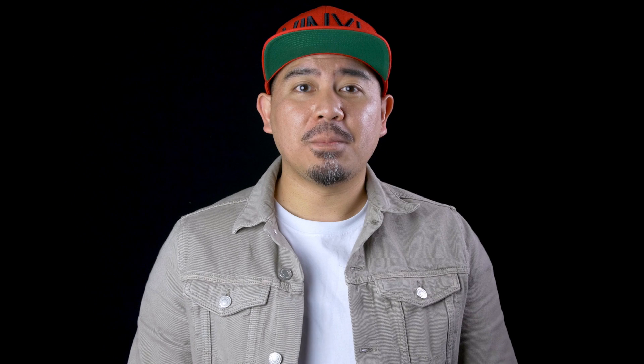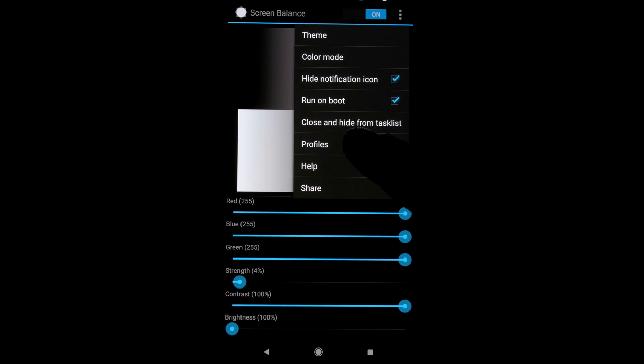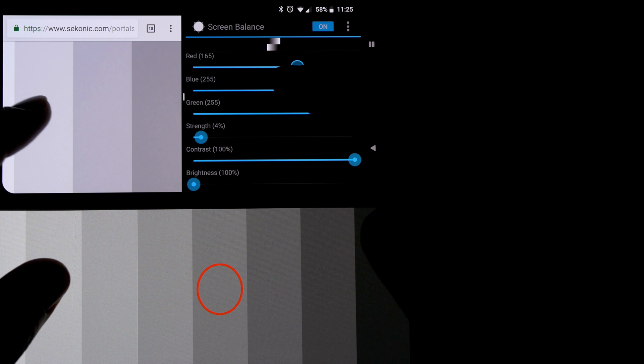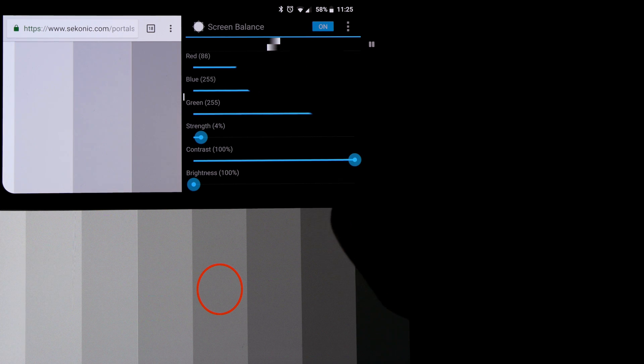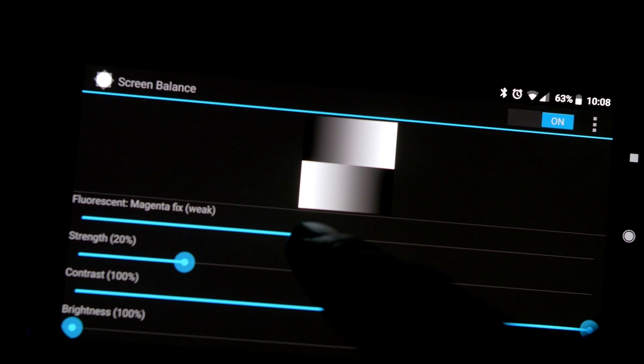The app is free, but if you want it to start on boot up and also access more of the advanced settings, you need to pay for the pro version. As of right now, the pro version of the app is only $2.50. The app won't resolve any of the blue shift issues or greeniness at low brightness, but it will fix the black crush issue.